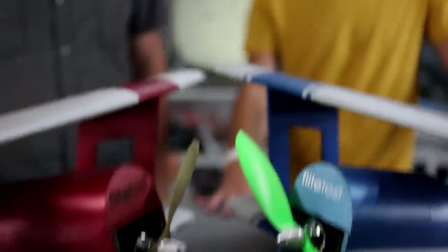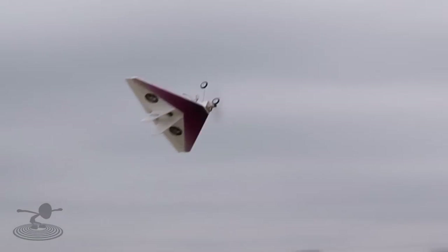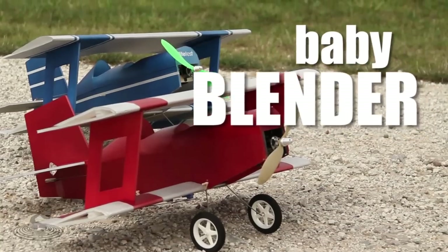Hey, welcome to Flight Test. I'm Josh. This is Josh. And we are talking about another swappable fuselage plane. First, we had the nutball, we had the FT Flyer, we had the Delta, and now the next step up — we have the baby blender. Baby blender.